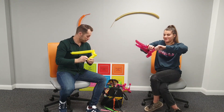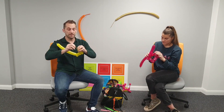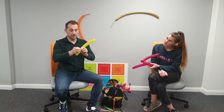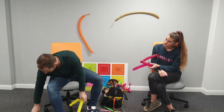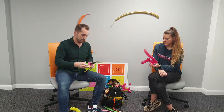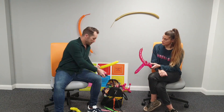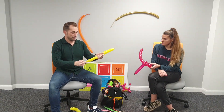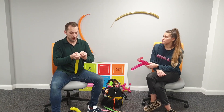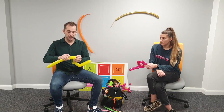If a balloon pops, don't give up - tie a knot in what's left. This balloon's still good - it's not shredded, it'll do exactly what I need it to do. As a balloon artist, no wastage - a popped bit like that is perfectly usable and saves spending out on another balloon.